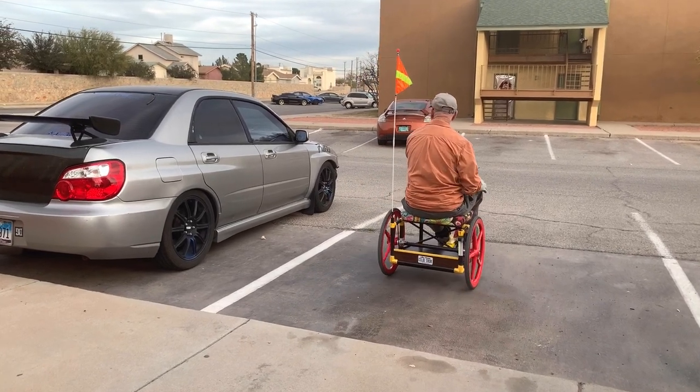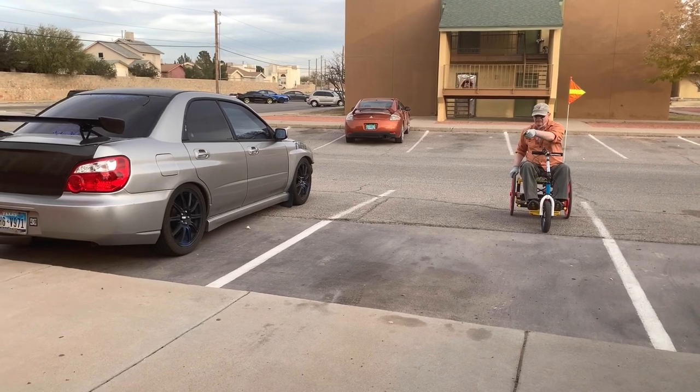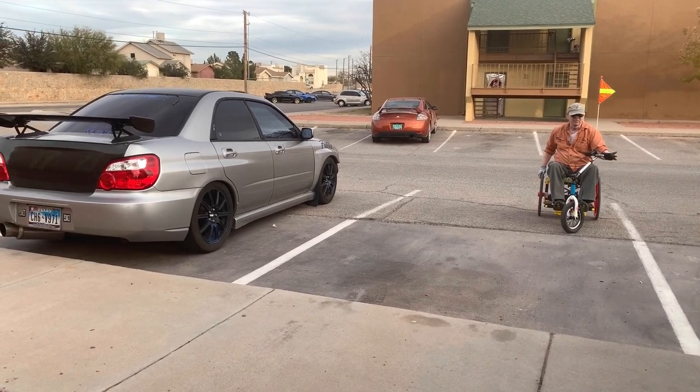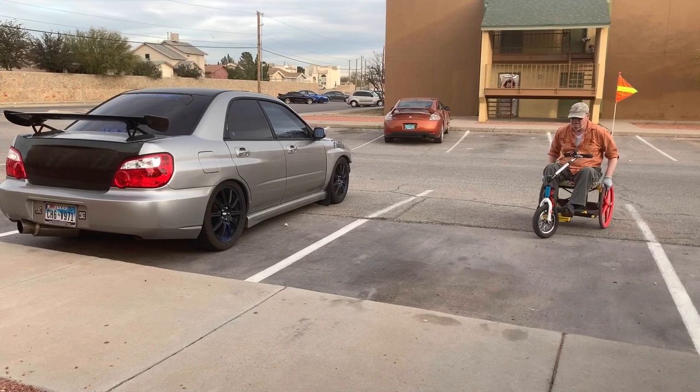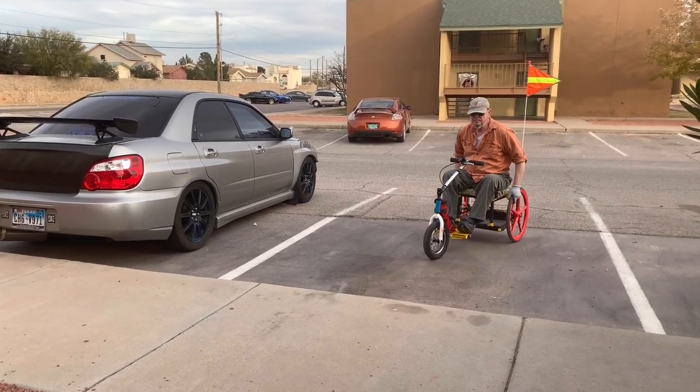The rear wheels are one-inch hard rubber tires with no give, so they have to go down gently. But when I get two-and-an-eighth-inch pneumatic wheels installed, I'll be able to just drive right over.